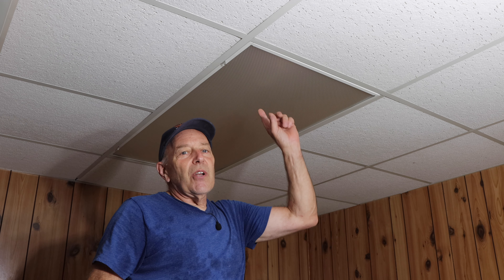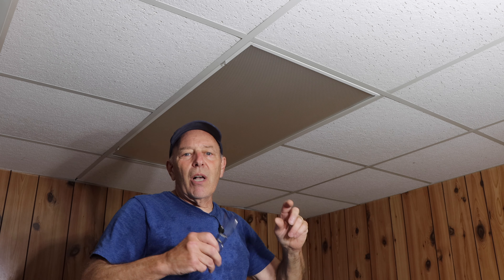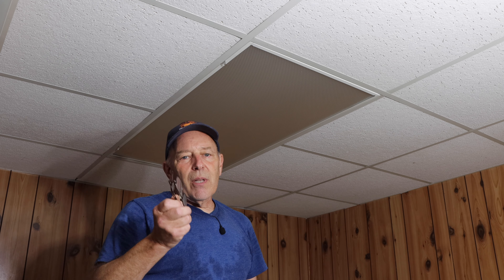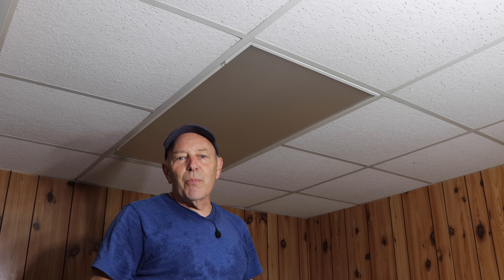Hi and welcome to another video by Get It Done Home Repairs. Today's project we're going to be repairing a fluorescent light that sometimes turns on, sometimes doesn't. You've got to play with the switch to make it turn on, so today we're going to correct that problem. I'm going to show you how to do it step by step, but first let me show you exactly what it's doing.